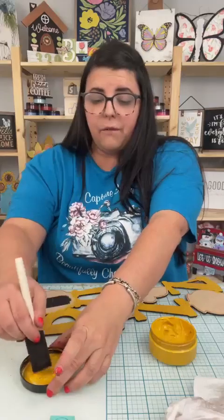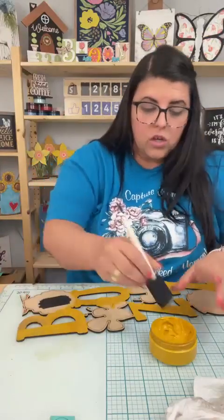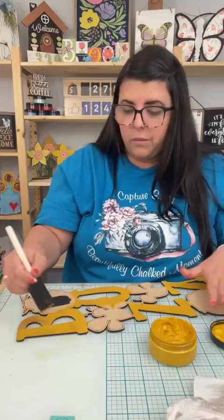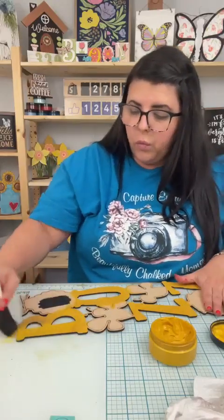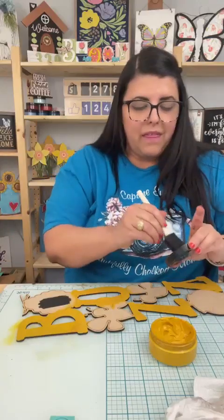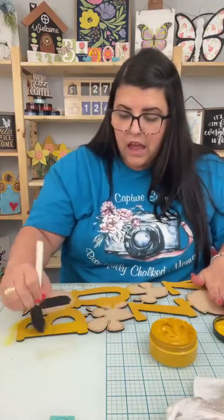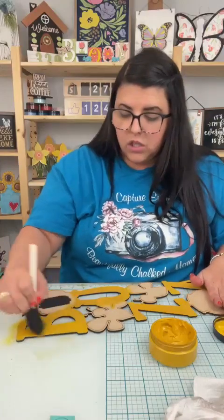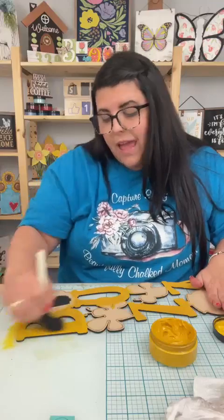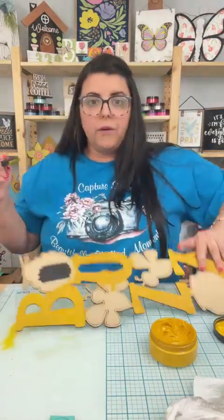I got mine from Michael's, but they also sell them on Amazon. If you have commented the word buzz or comment the word buzz, you will get a message. In that message, there's a button that says Amazon favorites — if you click on that, it'll open to my Amazon store and you can go snag this. It helps me out a little bit when you purchase from my Amazon store.